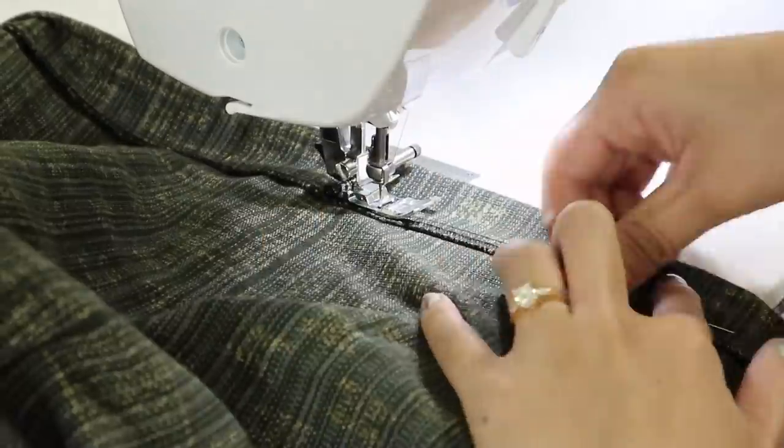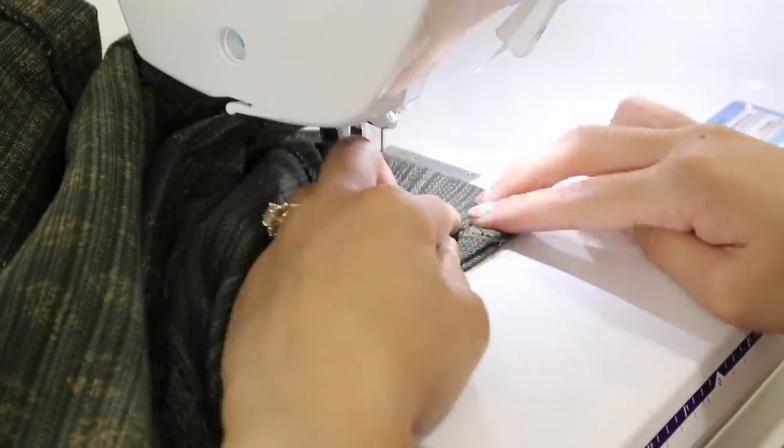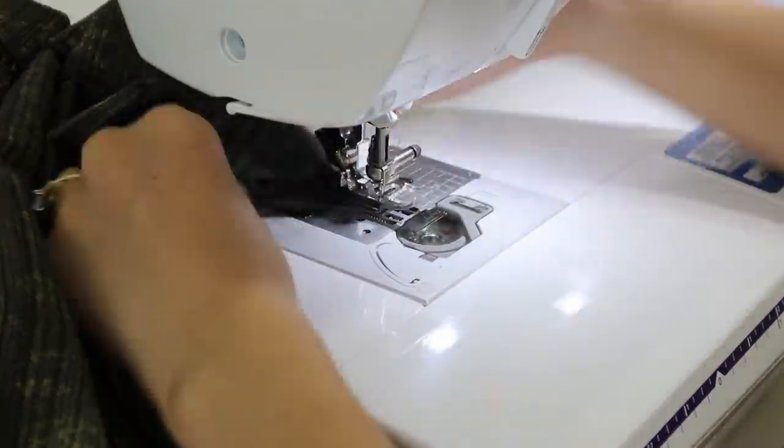And that's it! I'm not even going to trim the extra material away because I can always undo the seam later to make it a bigger size if needed.